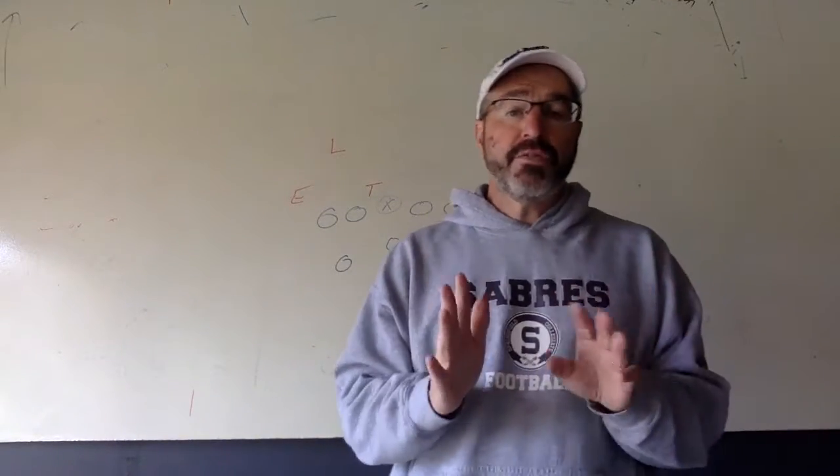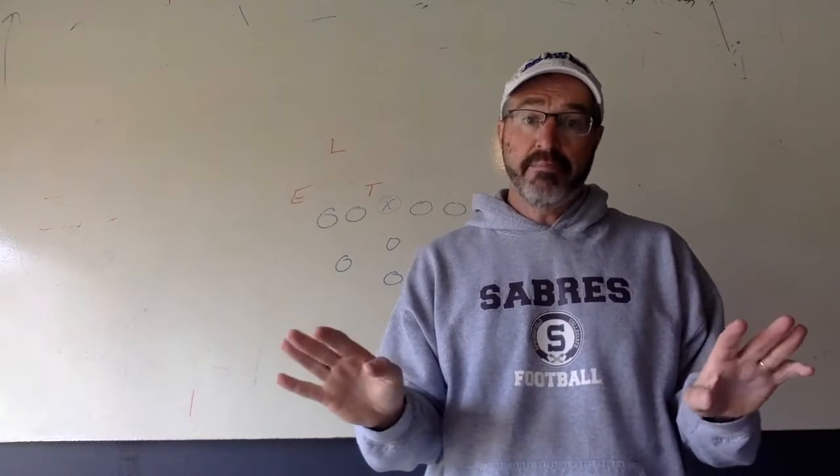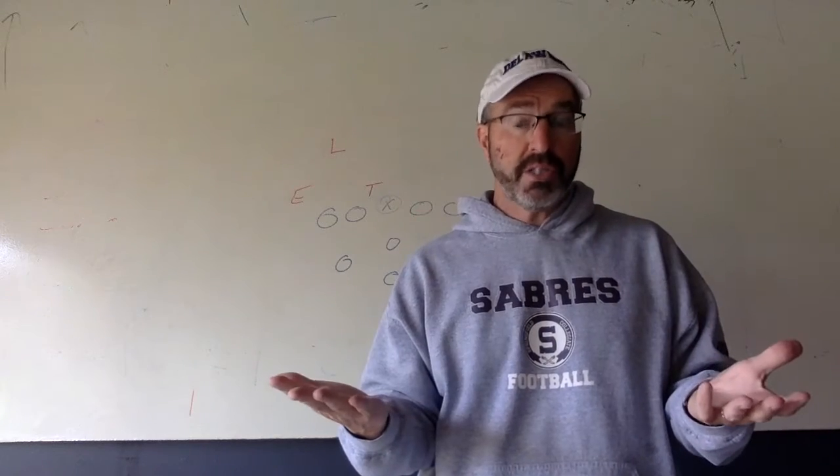Hey guys, I'm sending this video for Ethan Harisma, but I'm including all the linebackers because we all could use some help with this.